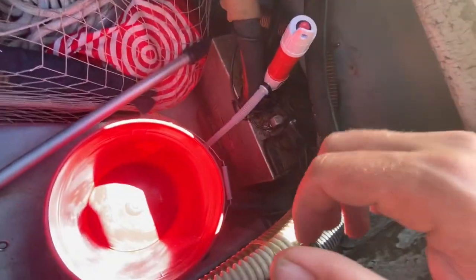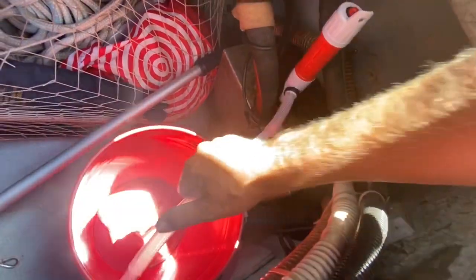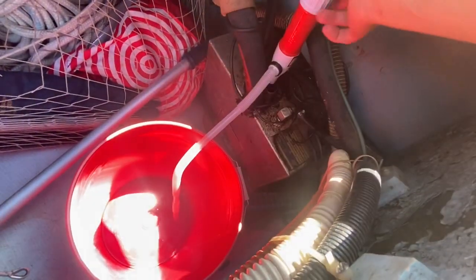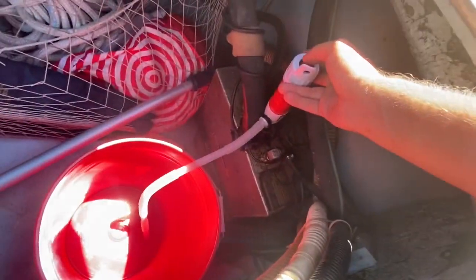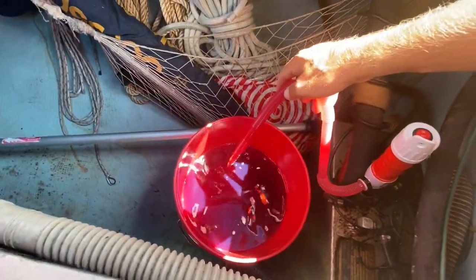I'm going to pull the tank out and put an inspection port on it, and clean it out, because maybe that'll be a problem. Oh yeah, there's a bunch of gunk in that fuel. This little fuel pump works pretty good — I just bought it at Harbor Freight, really only needed to work for this one project.